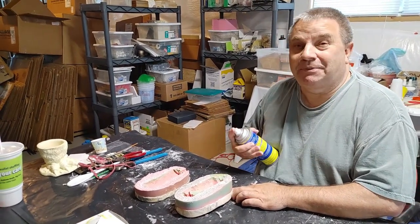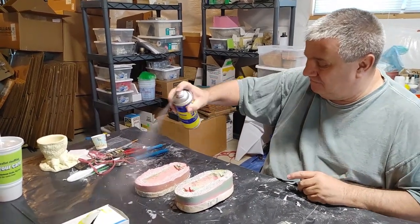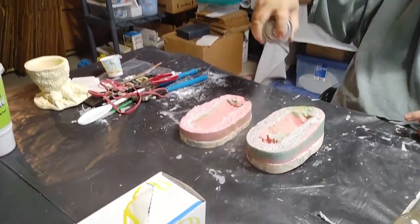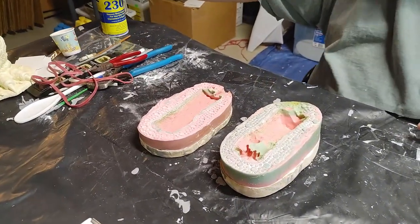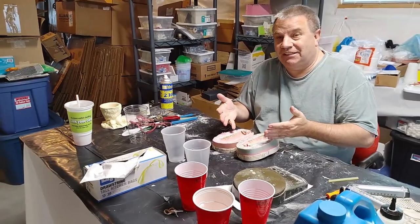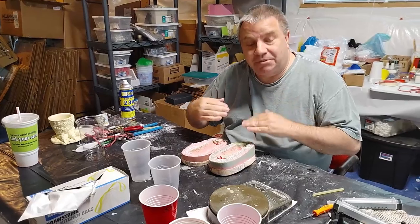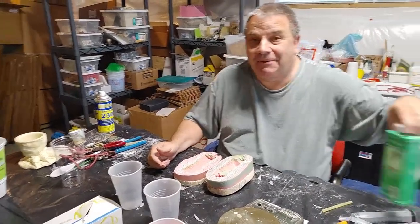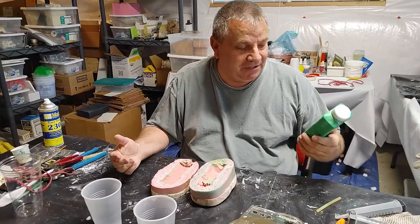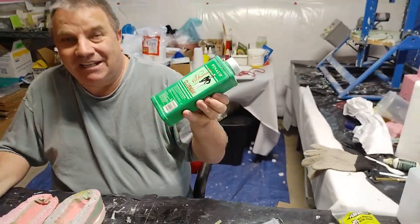We're going to speed this up a little bit — we spray mold release and wait about five minutes. Okay, we're back. The mold release has dried. The next step is to put some talc in here. A lot of people use baby powder — their pieces smell really good — but I use this expensive talc. It's called Pinaud, about six dollars a bottle at Sally Beauty, and I've had good luck with it.